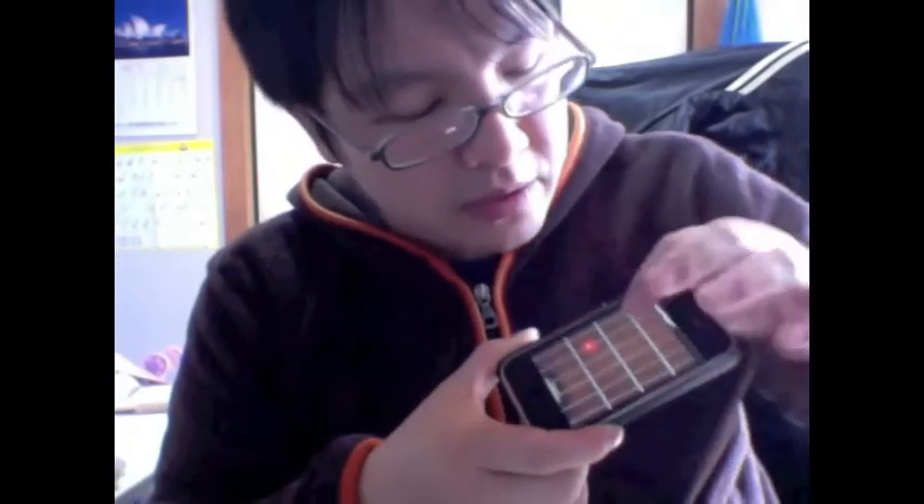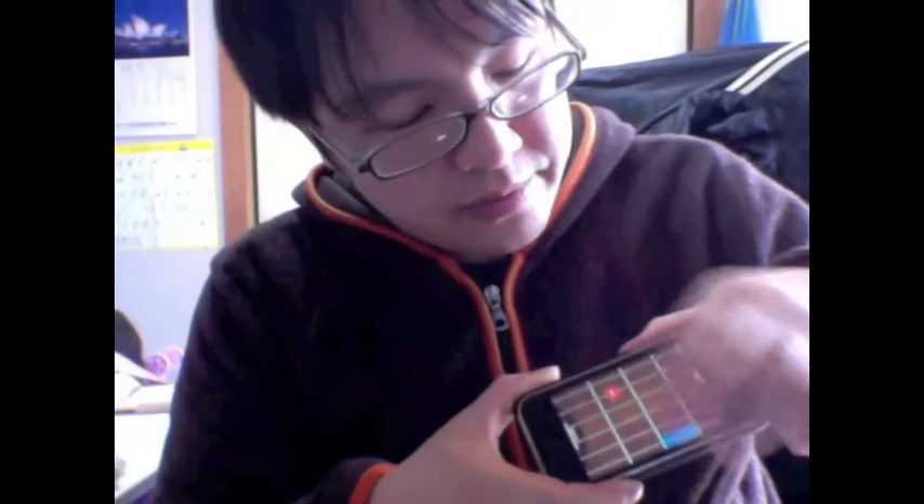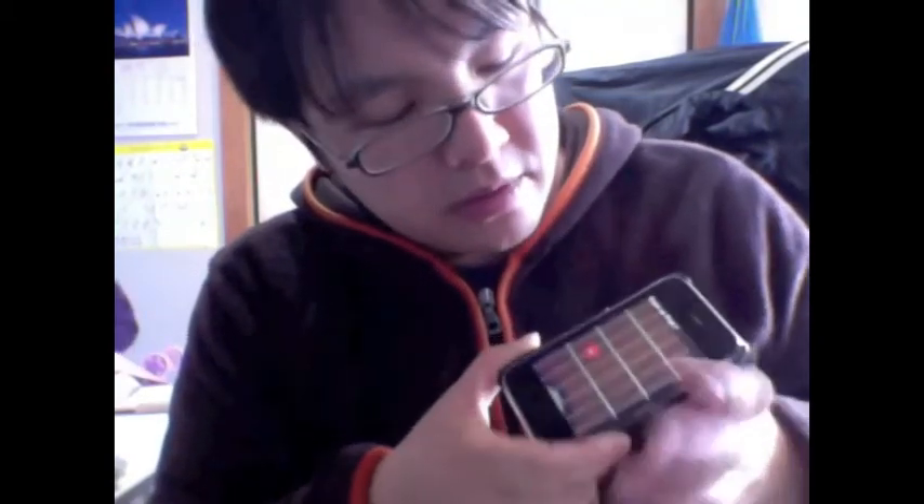If I just let go, it's going to stop the sound. If I want to lock a note, hold it down and swipe away from it. And then you can add your little beats here.